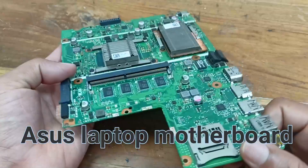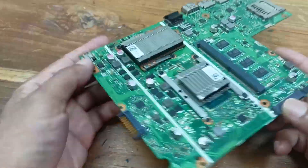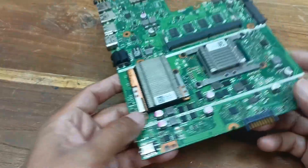This is our laptop motherboard. The problem is it's not responding and the motherboard is open. Now I'll check some common voltages on this motherboard to diagnose what the problem is.